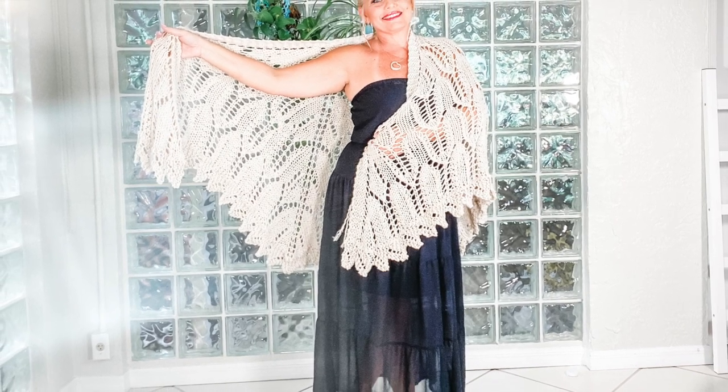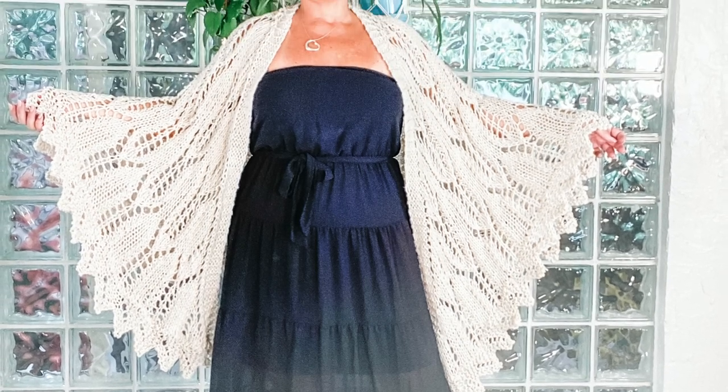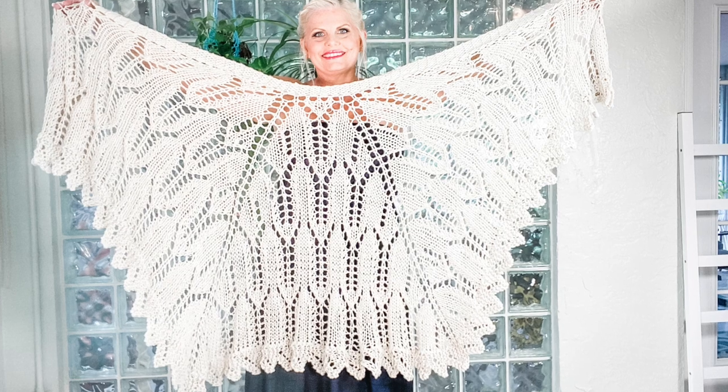The sample shown is in Be So Easy Yarn, my No. 5 bulky weight 100% milk cotton yarn in color bisque. I used 5 balls to make this beautiful shawl.